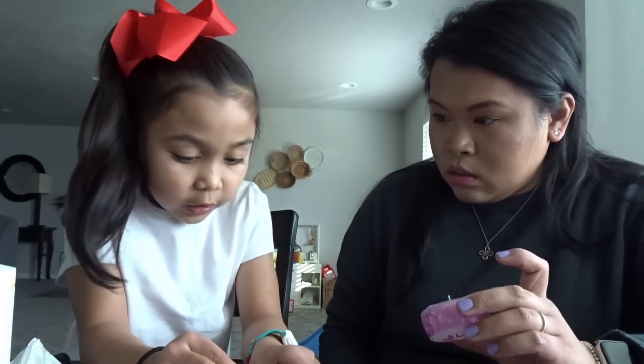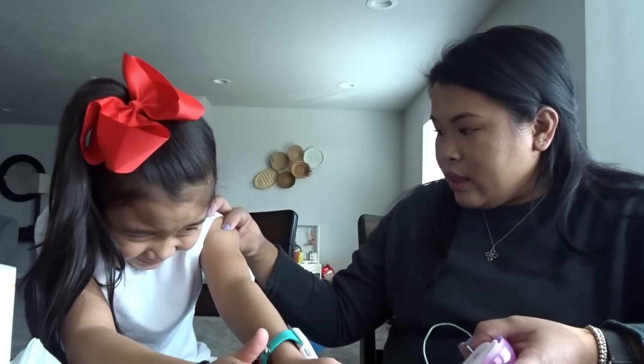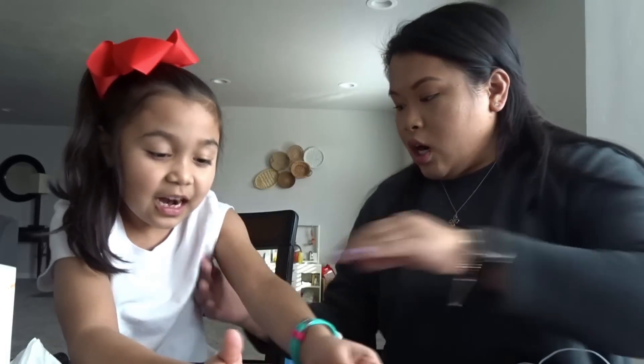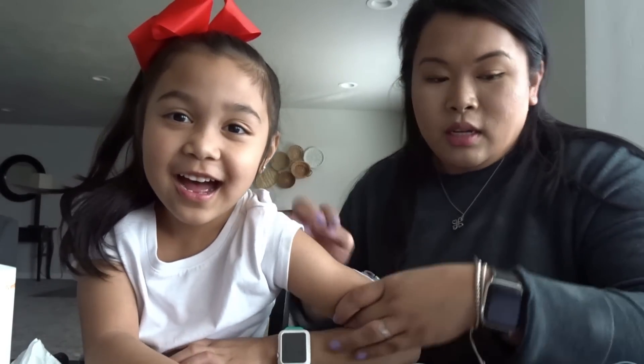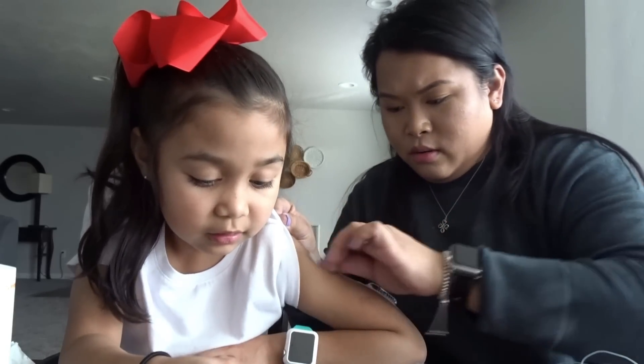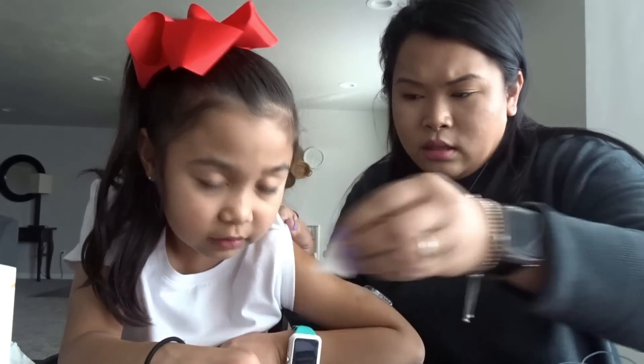We're deciding where to put the new site — she wants her arm. She decided to put it up here on her arm, next to the magic overlay. She loves putting them next to each other. How about up here? She hasn't cried in a while, so let's go. I'm going to clean the spot.